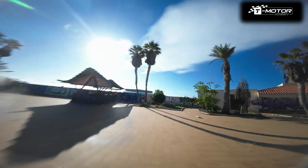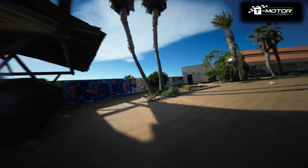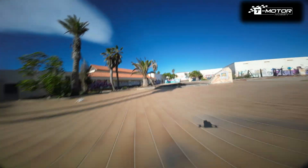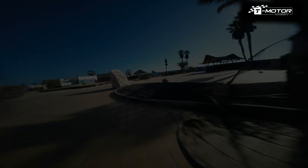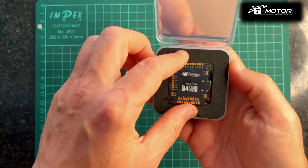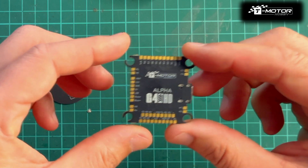Hi guys, in today's video we're going to set up the T-Motor Alpha G4 flight controller. This FC uses the same firmware as FetTech Alpha. Some time ago I was trying to find any video related to setting up the Alpha Configurator but couldn't find anything. Because Alpha uses more text than graphics in the Configurator, some of you might find it a bit tricky to set up. Let's get started.